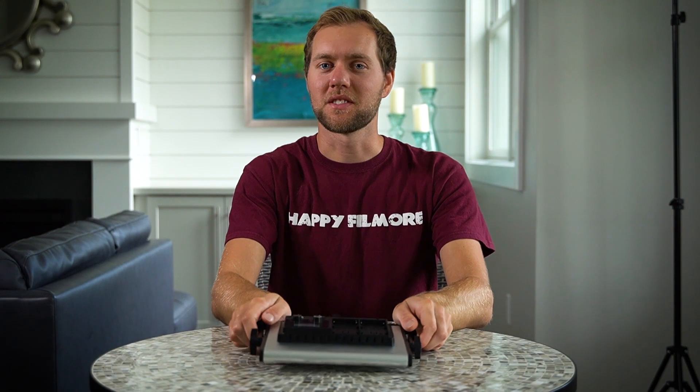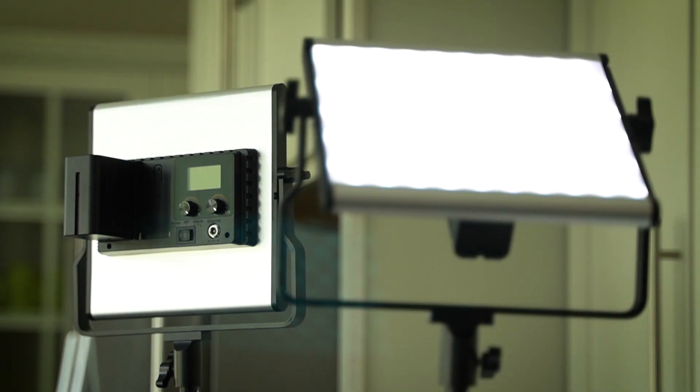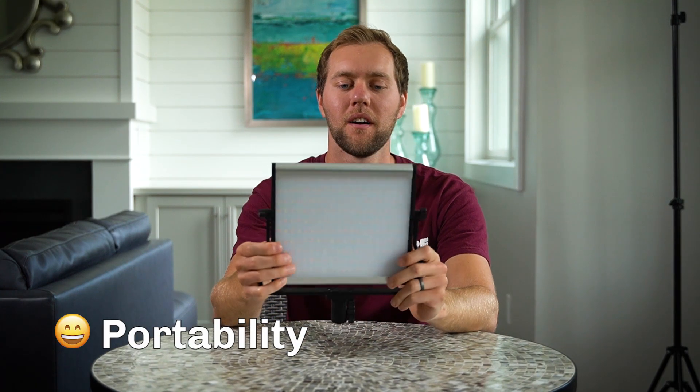First things first, this is the Samtian 3960 LED light. I'm going to talk about what makes me happy about this light. First off, I'm going to say portability. It's got a real slim profile.